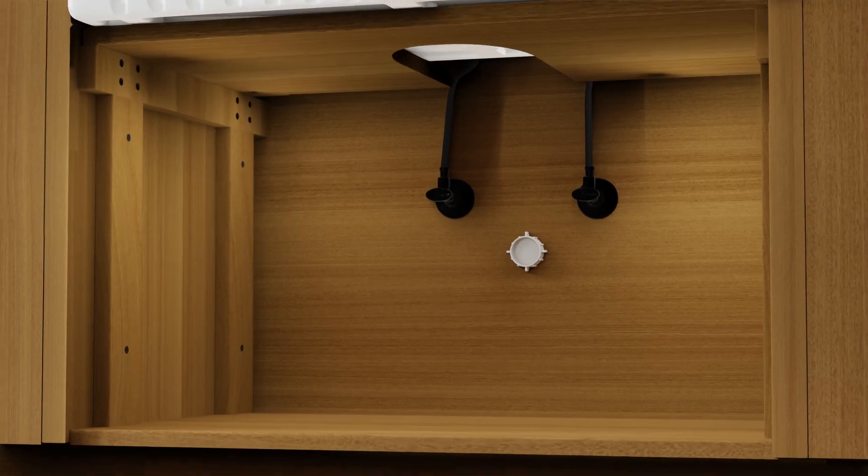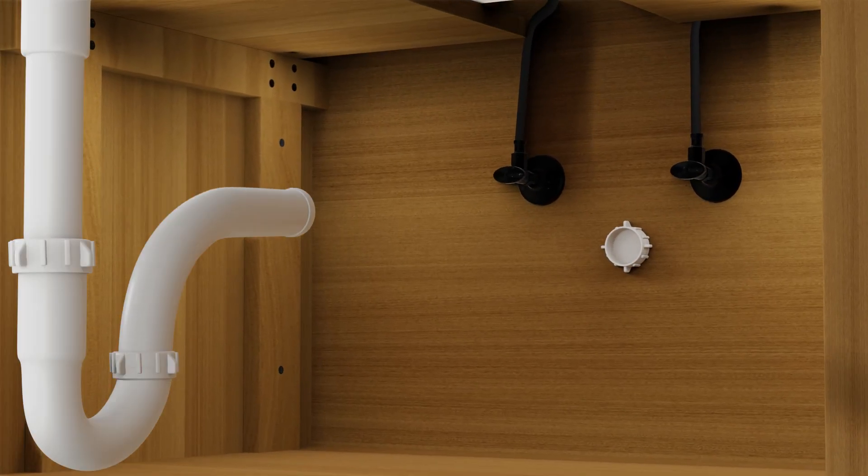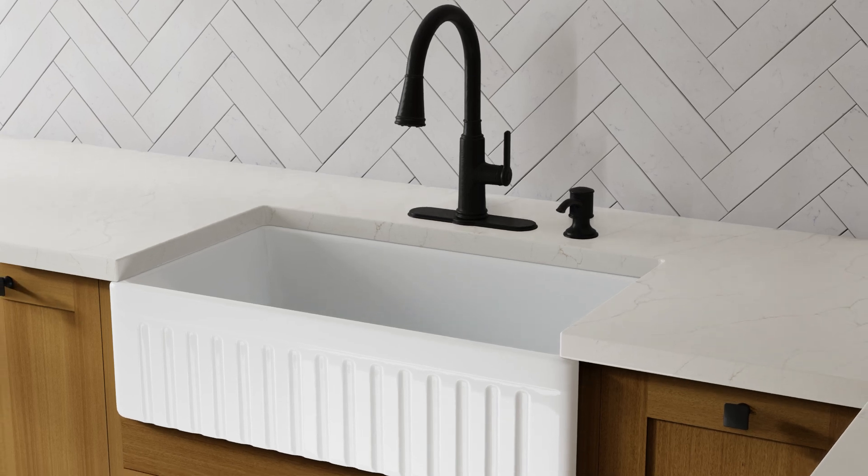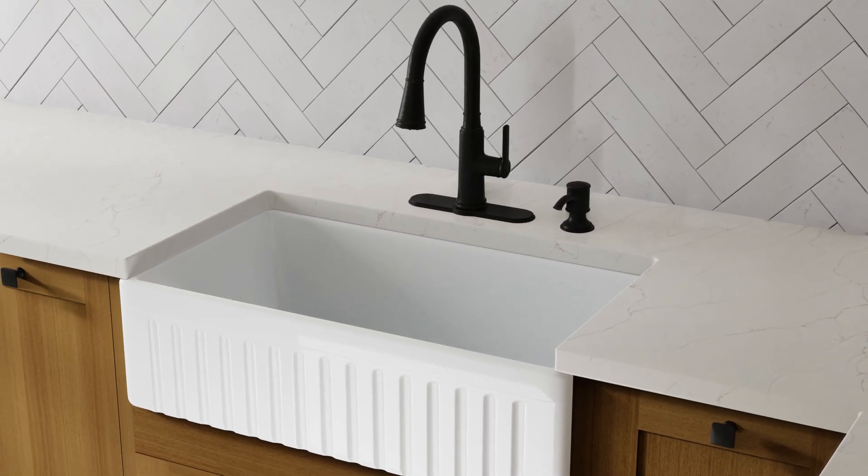Step 5. Connect your plumbing and fixtures according to the manufacturer's instructions. Run water into the sink and check for leaks. And there you have it — your MSI Fine Fireclay Sink is now installed and ready to use.